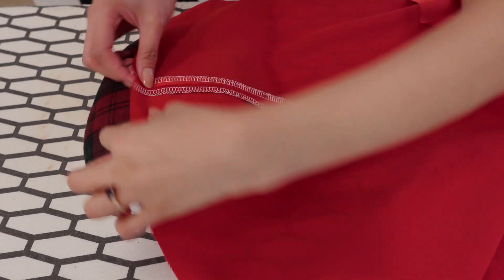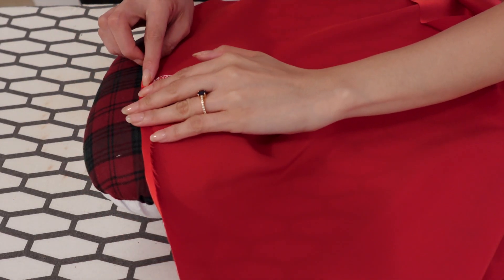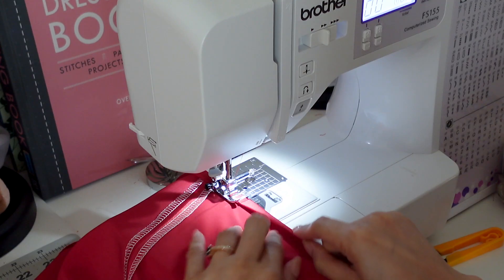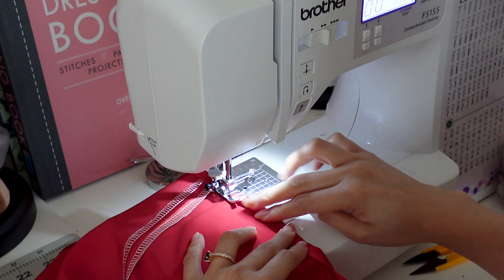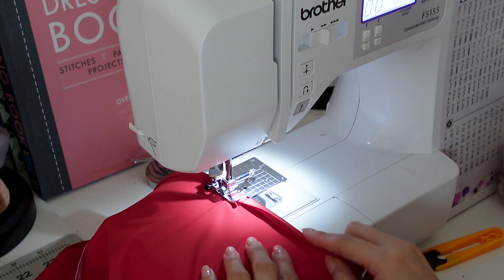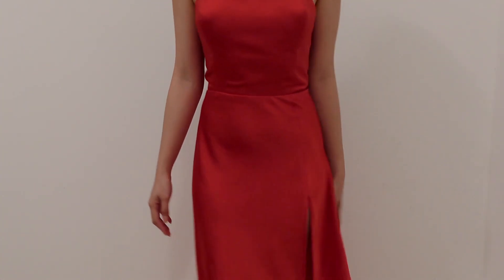Lastly, hem the skirt. I'm pressing the hem first and I use the crease line as my guide in sewing the hem. And here's the lovely slit dress in red satin.